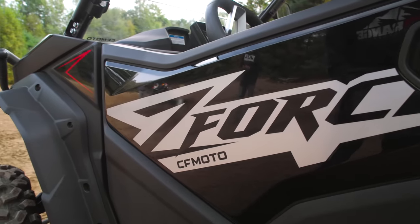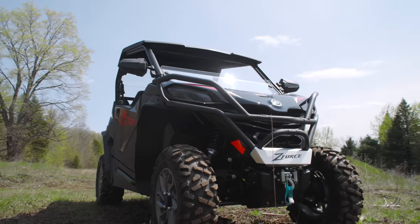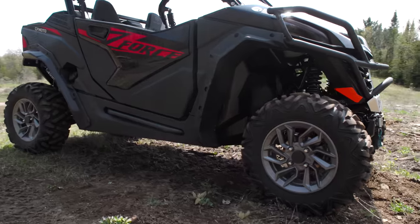This is a CFMoto Z-Force 950 Sport. Now, it might look pretty similar to another vehicle we did not that long ago, the 800 Trail model. The body work is all the same, but this is the 950 Sport version, so it is different.